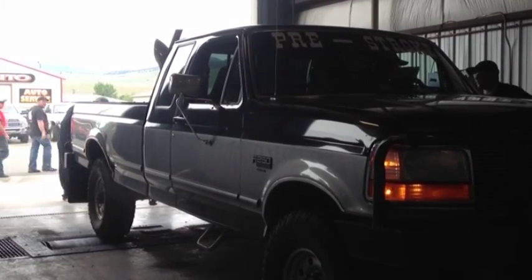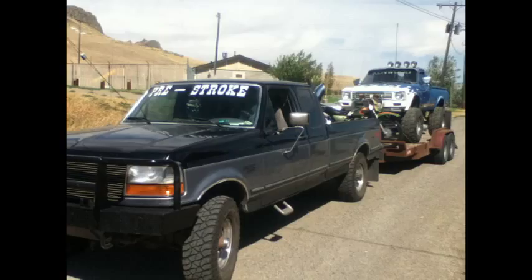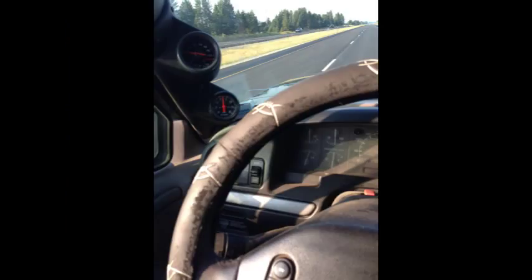Definitely an ether baby. What we really think did it in was in this next photo — this Dodge, pulling that back from Spokane with military axles and 44s and everything like that. The truck was running at about a thousand degrees for six hours straight, and I really think that just kind of did her in.